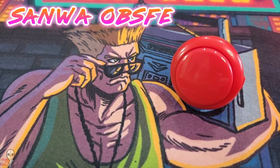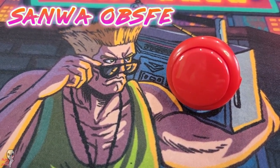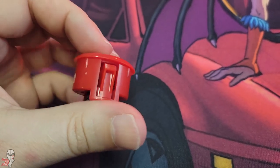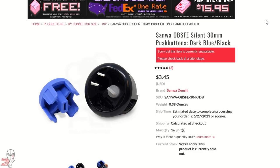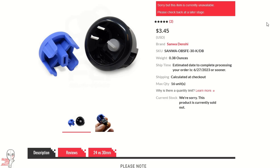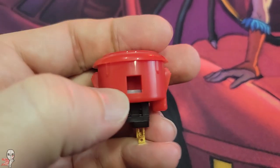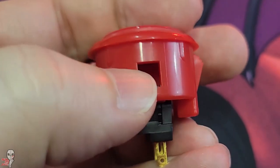Next up is this dark red button right here — it is an official Sanwa OBSFE silent button. The plunger's housing was designed specifically to avoid bottoming out, and a softer rubberized material was used in the construction of the button plunger. They look strange on the sides because they lack the usual capped tabs found in most buttons.